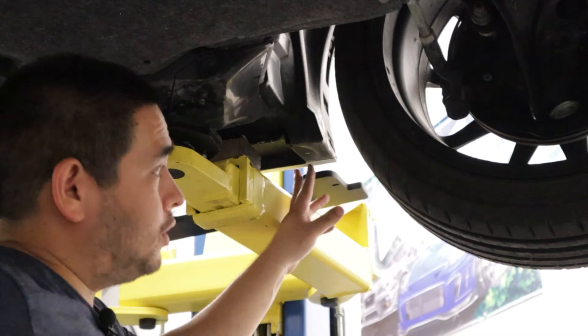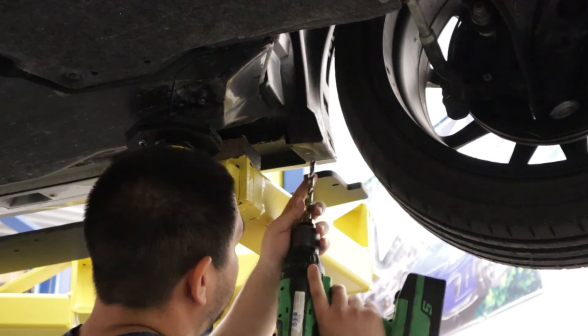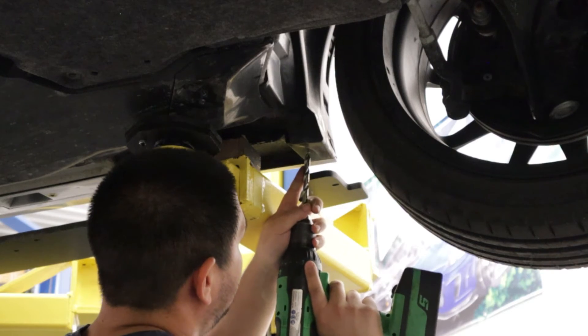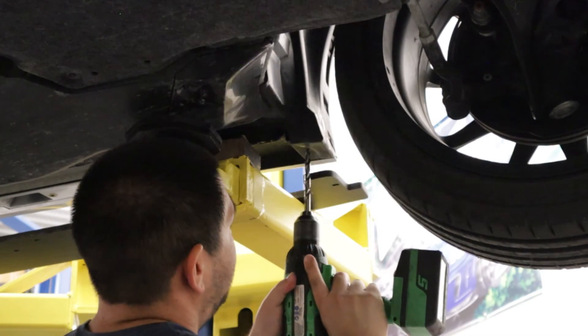I moved the side splitter out of the way and grabbed my drill. I'm going to drill this on center to three-eighths of an inch.